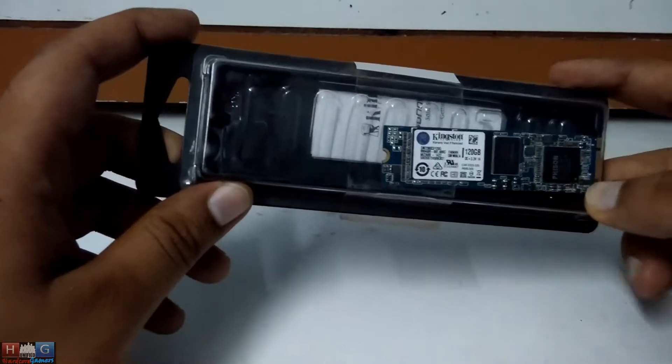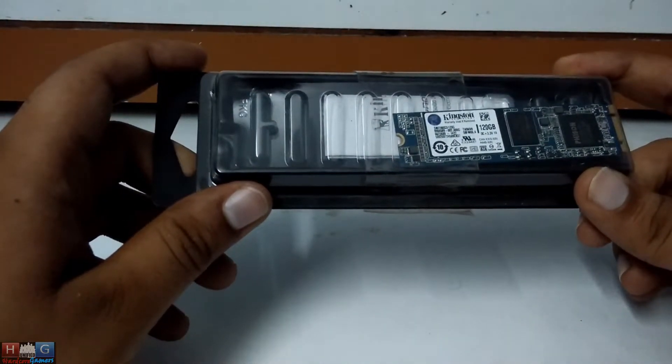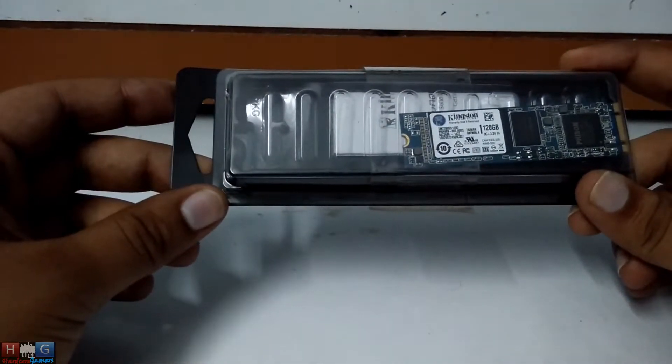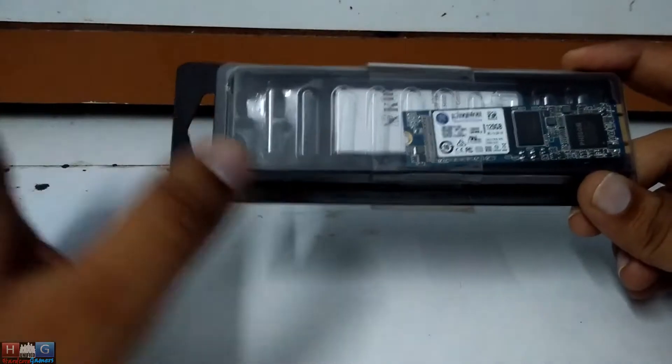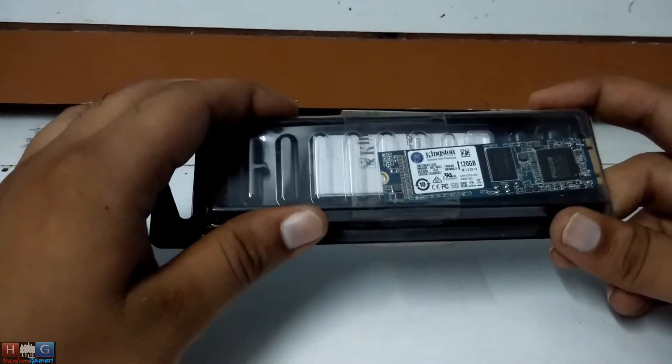It is compatible with M.2 SATA port and supports up to 550Mbps read speed and 520Mbps write speed. I will benchmark those speeds on my PC as my PC has a M.2 SATA port.